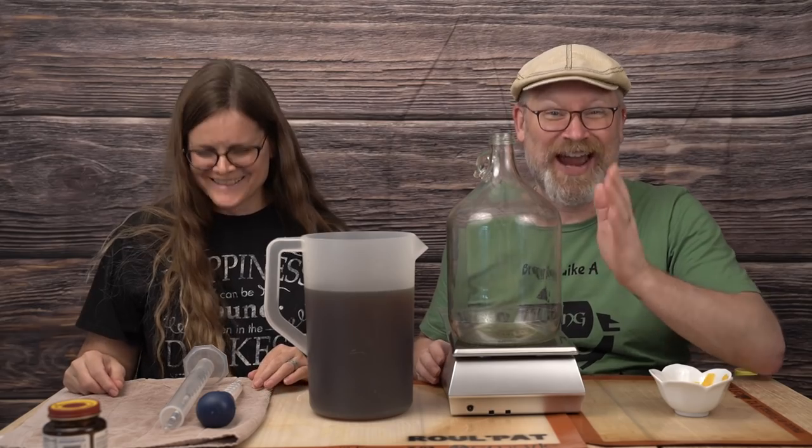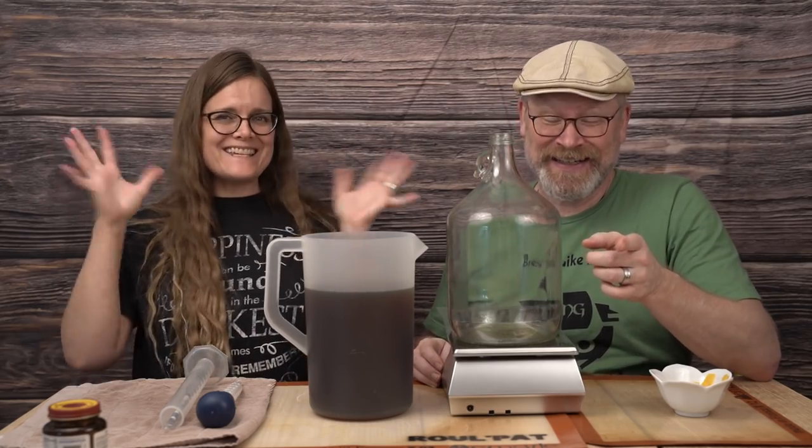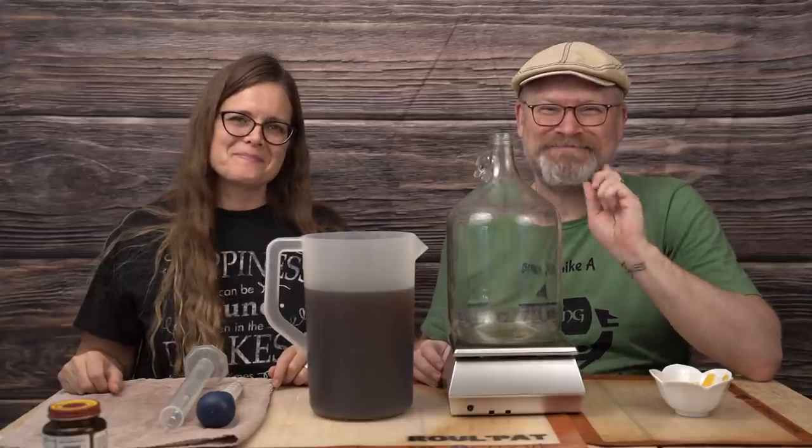Before we even get started, everything that we touch has been sanitized in the running sanitization. I'm so glad people like that.